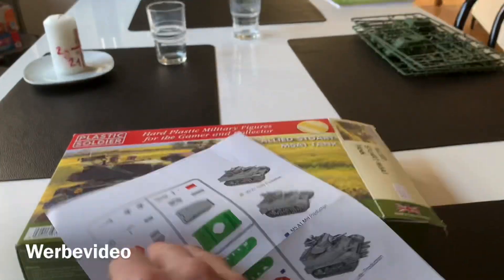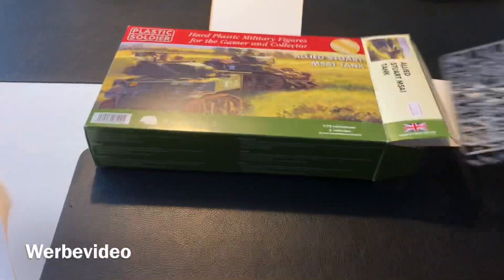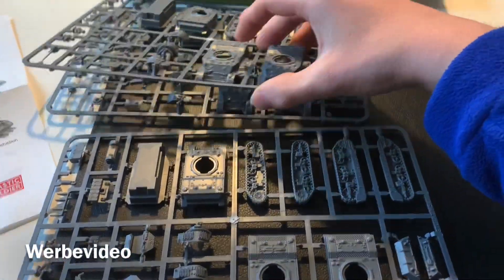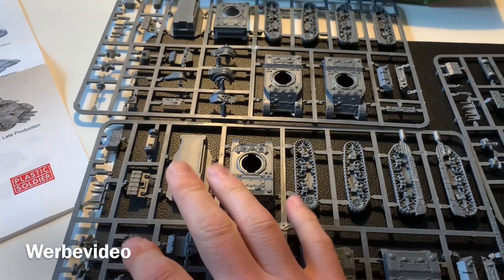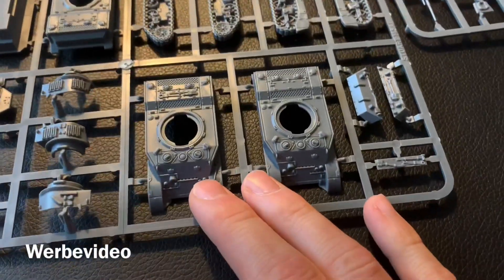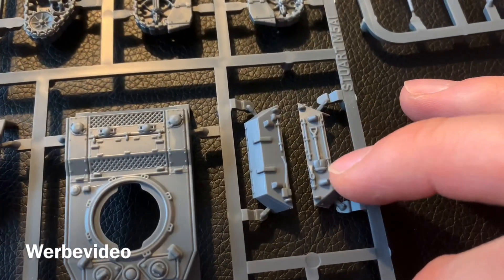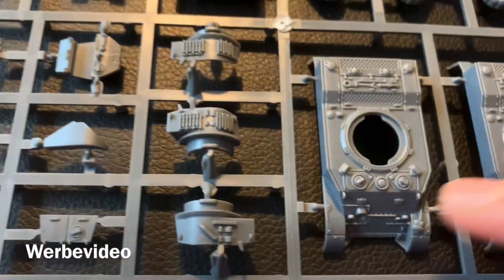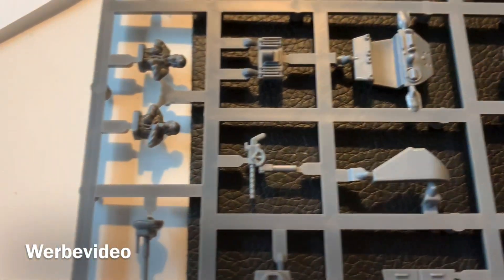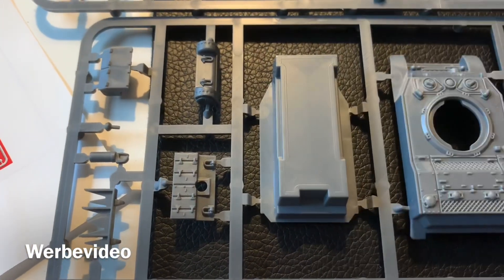Now let's have a look at the plastic. We have three sprues for three tanks. There's one lower hull, two sets of tracks — early and late versions — some boxes, tools, and different variants of the turret. The quality is very good as always from Plastic Soldier — very hard material, but still easy to cut and glue.